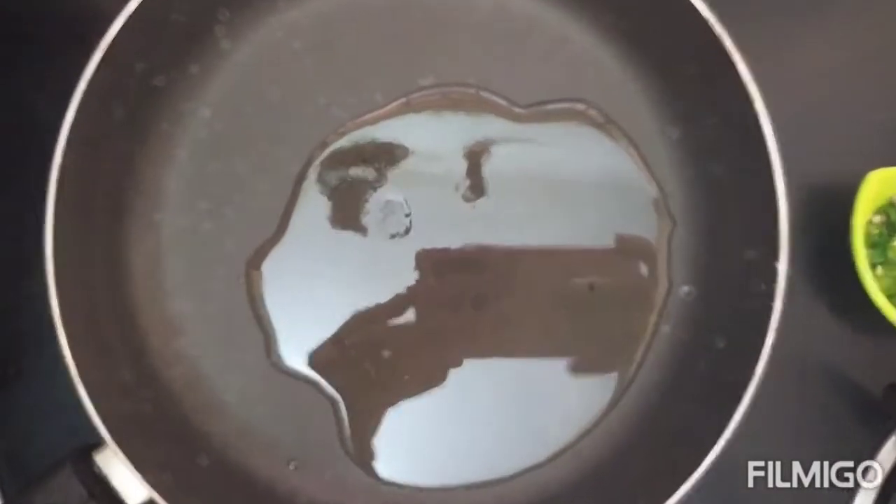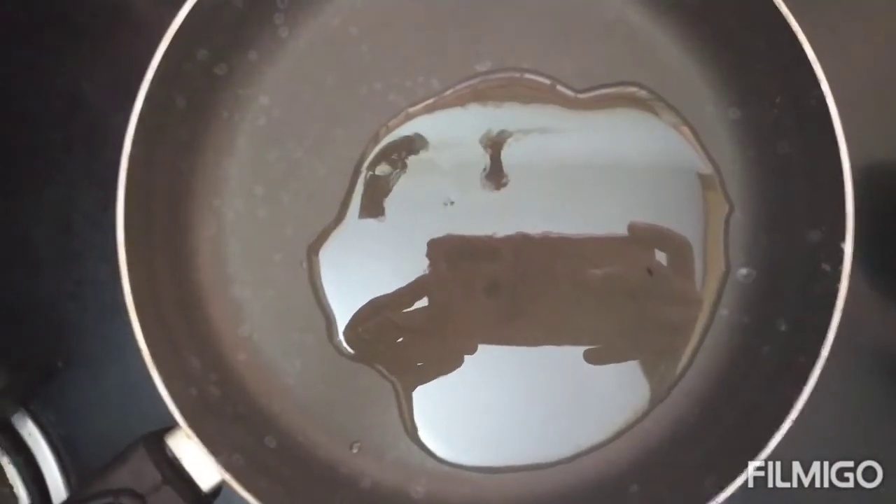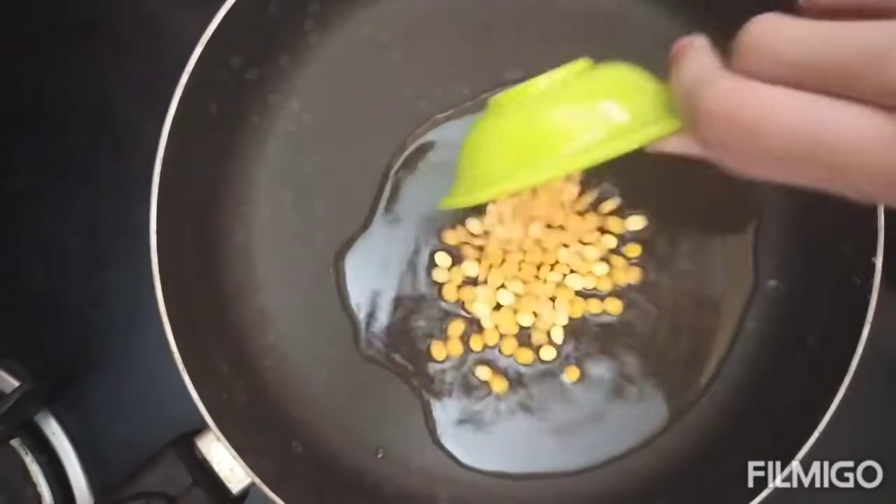For the Bottle Gourd Utapam, heat a pan and add 1 tablespoon of oil. Now we are going to add bengal gram.